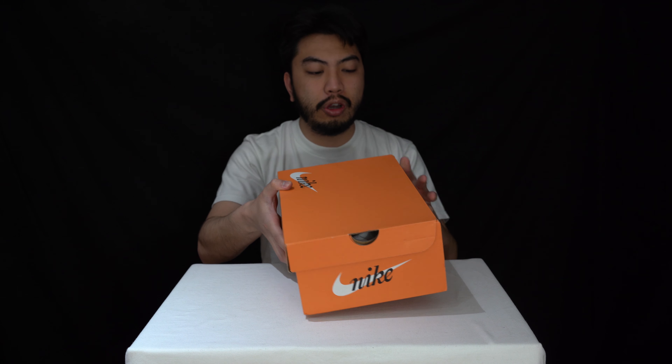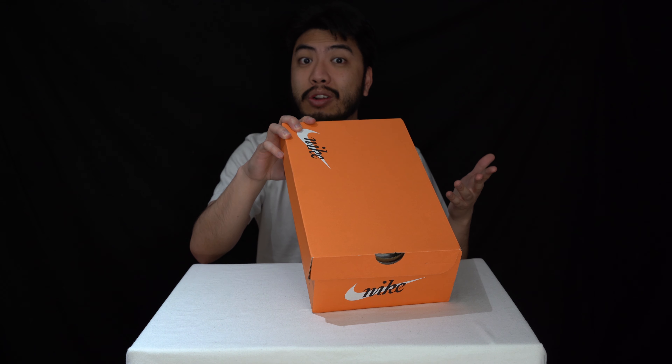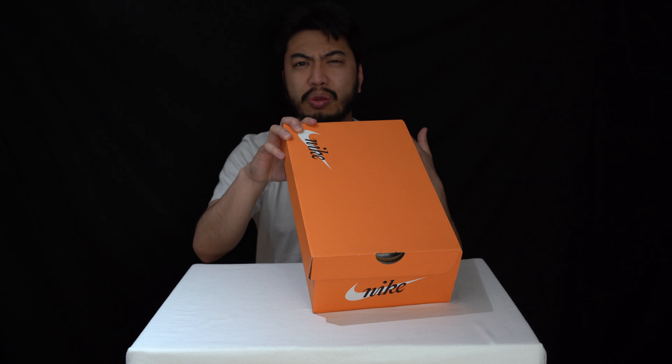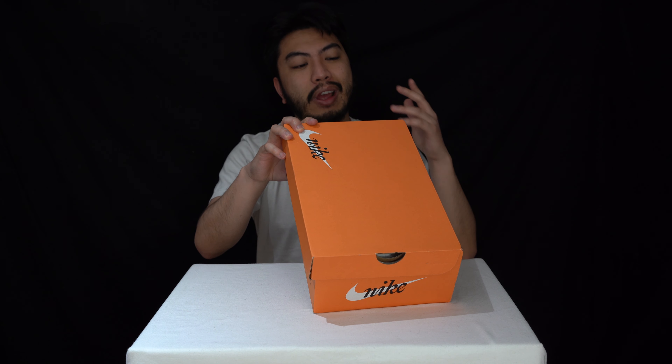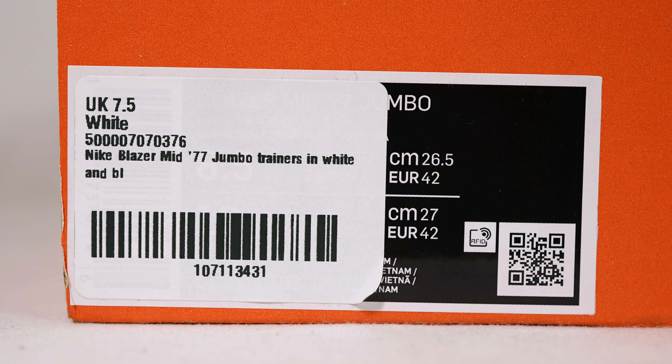So today we've got a look at the Nike — there's no air technology in these, I'm just so used to saying it — but we got the Nike Blazer Mid 77 Jumbos and we got these in a UK size seven and a half, it's a European 42 and it's a US eight and a half. Let's get unboxing shall we?